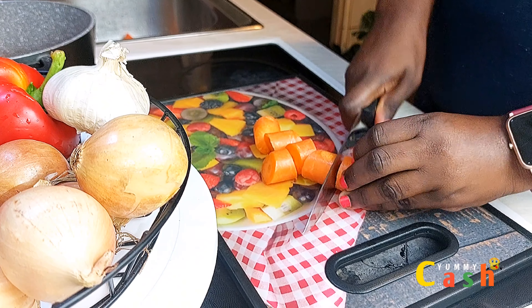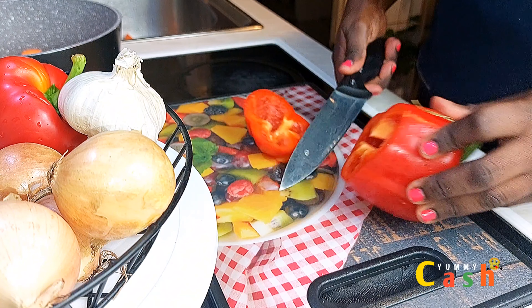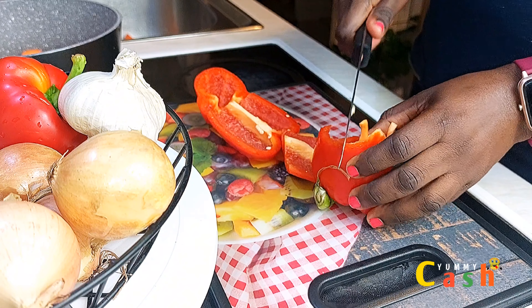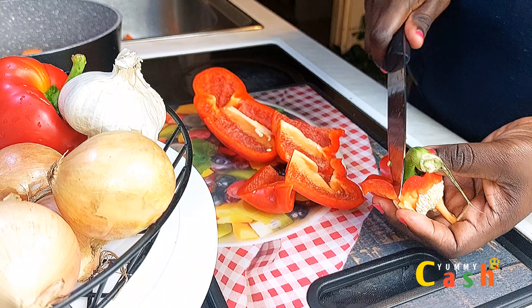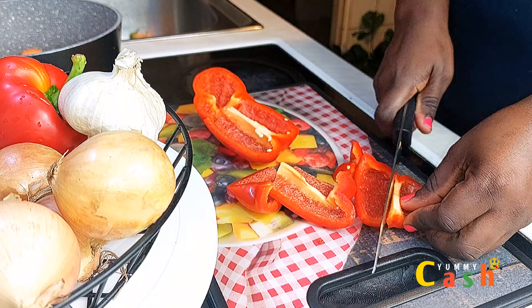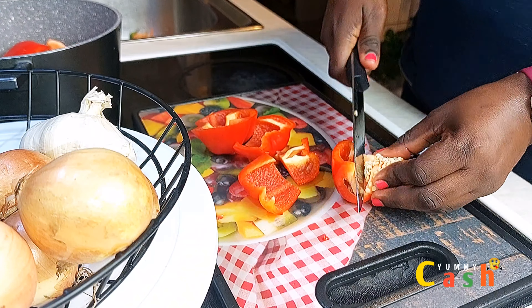I start by cutting the carrots into small pieces — I'm not going to be using a lot of carrots in this recipe. I'll also be adding in some paprikas. I've already washed the paprika and the carrots. I take out the seeds and add the main paprika flesh to the pan containing the carrots. I'll be making use of two paprikas in this recipe.